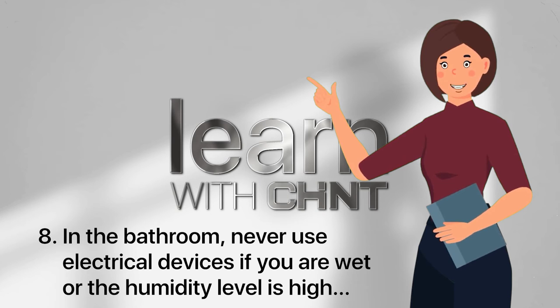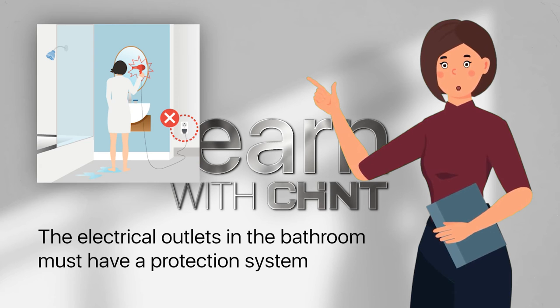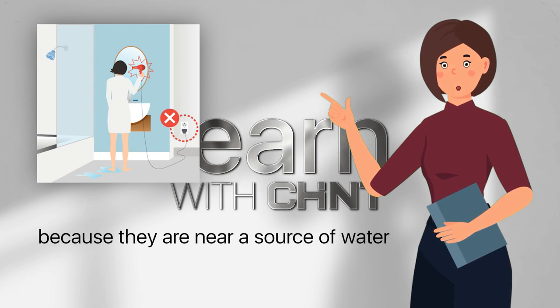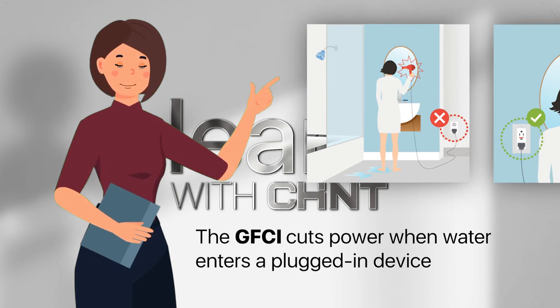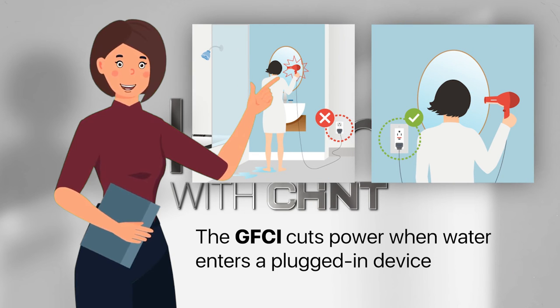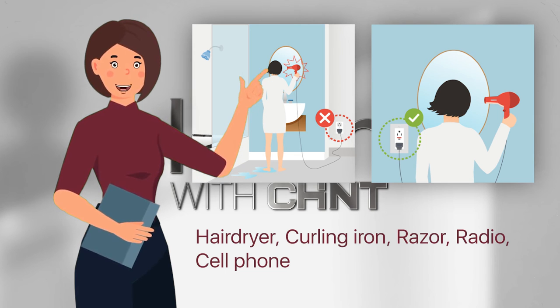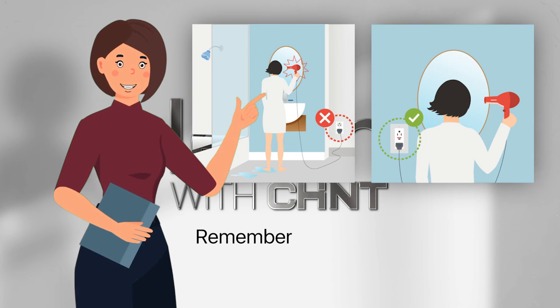In the bathroom, never use electrical devices if you are wet or the humidity level is high. The electrical outlets in the bathroom must have a protection system called a Ground Fault Circuit Interrupter, or GFCI, because they are near a source of water. The GFCI cuts power when water enters a plugged-in device — hair dryer, curling iron, razor, radio, or cell phone.